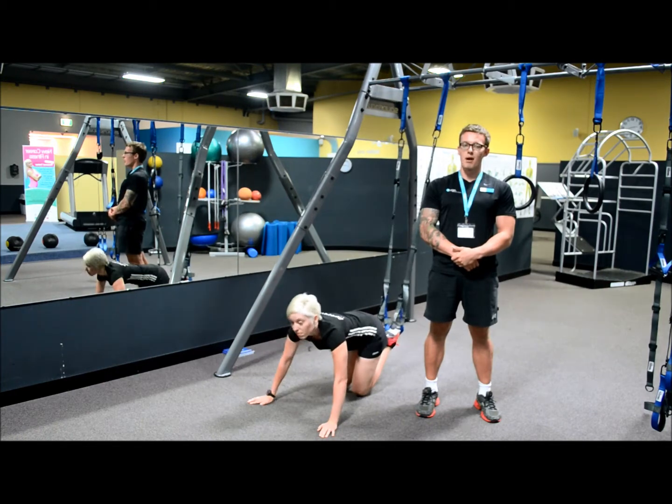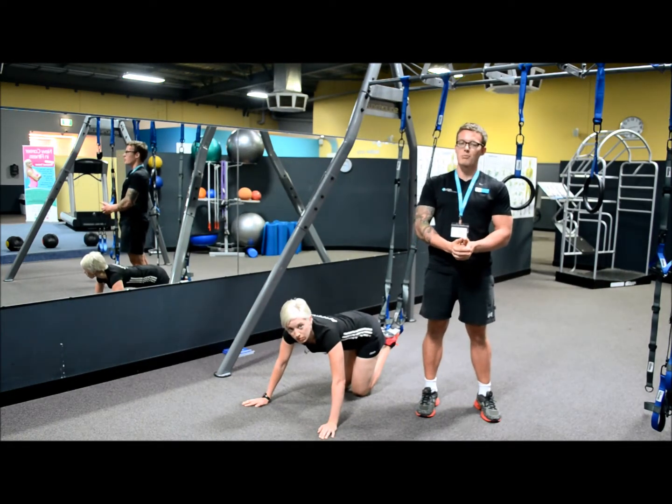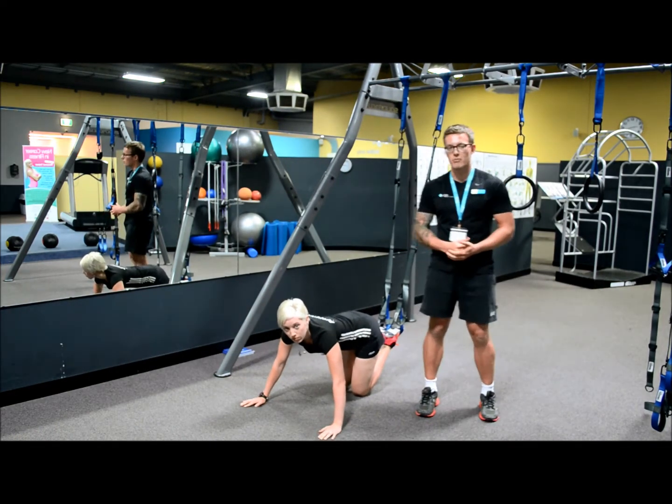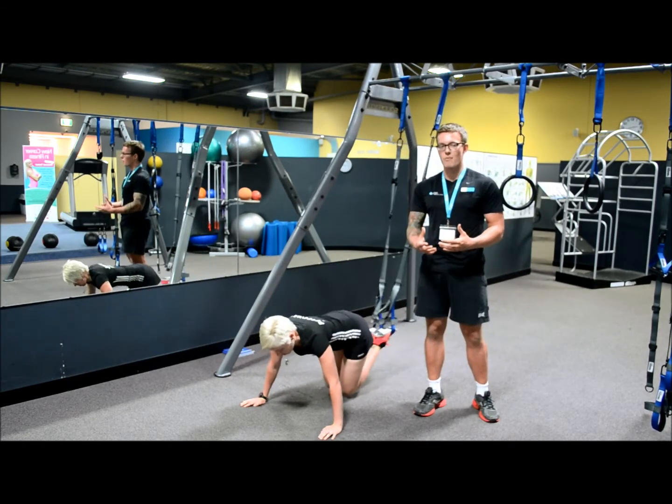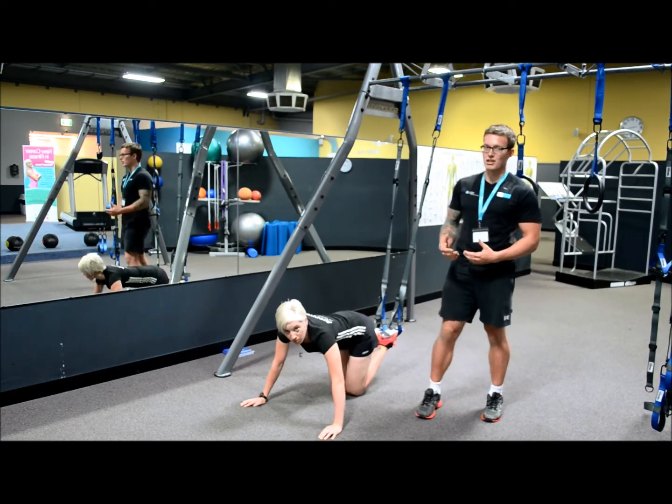A few things for you to remember whilst performing this movement: you must keep your body in a straight line. Don't let your abs drop towards the floor. This is the most common mistake we as personal trainers see in the gym, and it is very bad for your back and can easily lead to injuries.